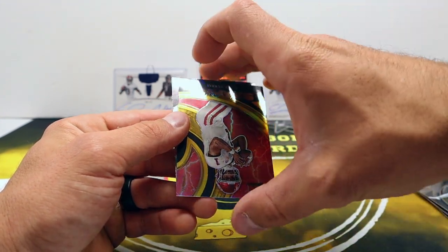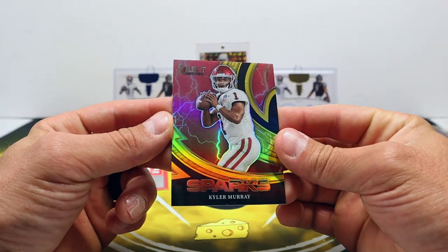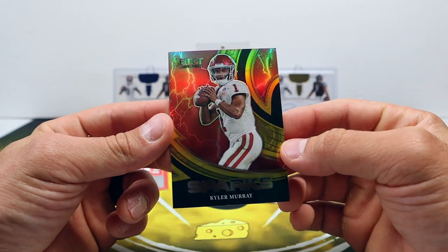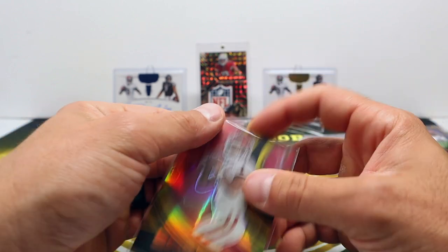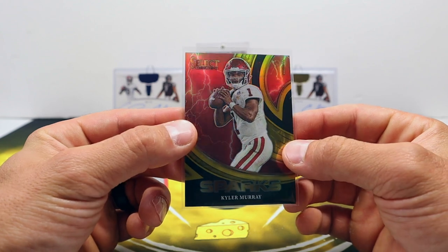Quentin Johnston. Whoa - that's gold! That was unexpected - Kyler Murray Sparks, gold, 8 out of 10! Wow. That's some PC loving right there. I was just talking about how cool these cards are and we get the gold Kyler Murray!